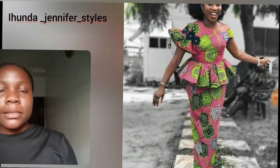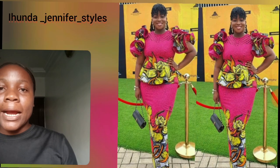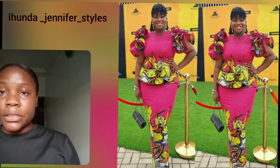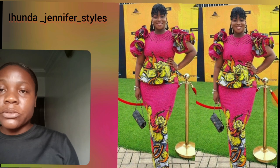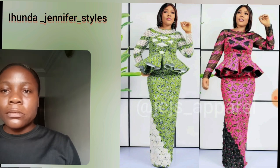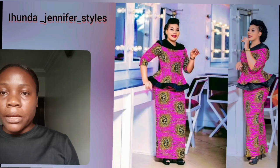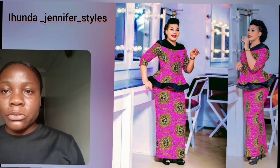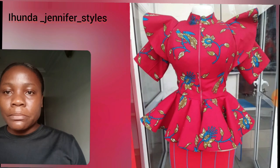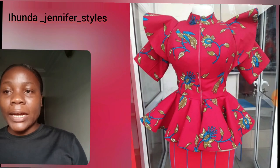Different styles made with pink ankara skirt and blouse. When I mean pink ankara print, you're going to be seeing different styles you can actually design with it. You know our ankara print — it's not just one particular color but different colors with a kind of touch, but the main background color is pink. Just enjoy this video to the end. This particular one is a very simple skirt and blouse — there's a touch of lemon green and black, but the main color of this ankara is pink.